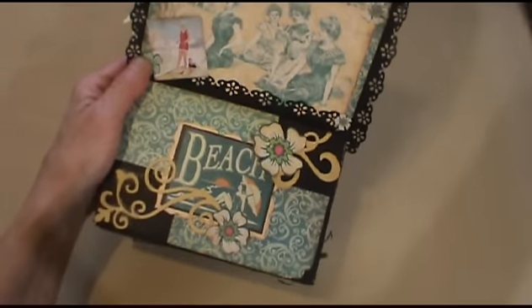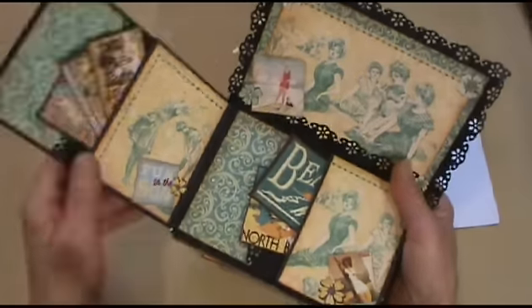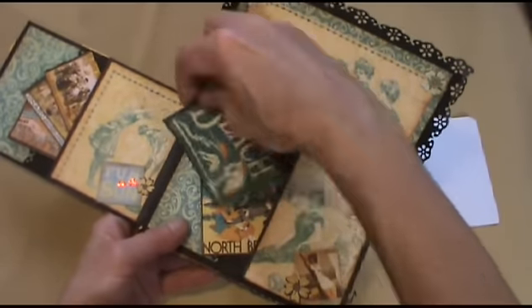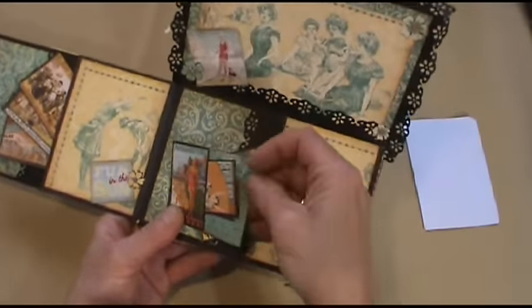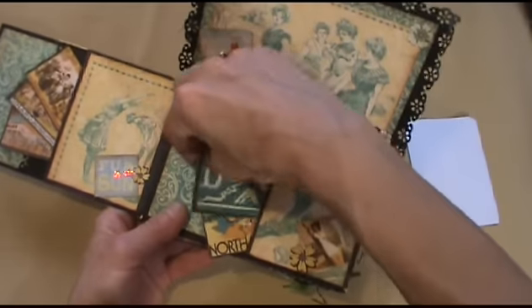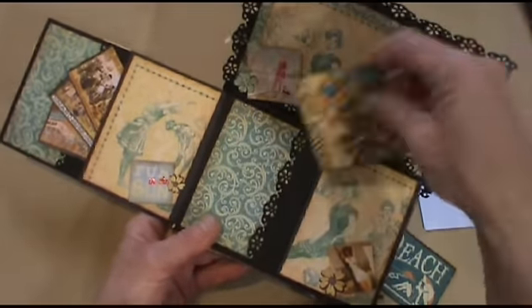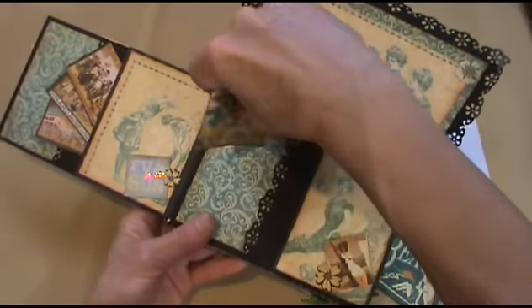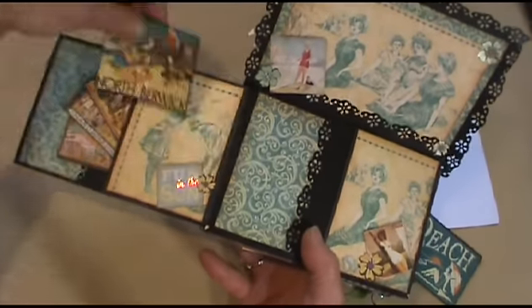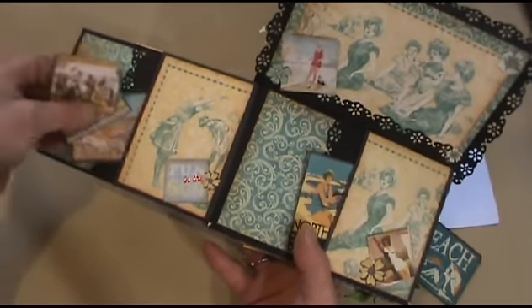And this is the detail — I just do a little like this, and there are some tags. This has some little tags inside. You go in this pocket and you can put a photo here. Another tag for journaling, and you can even stick a photo here and photos here. And on this side, same thing — more tags for journaling, a good pocket, and places for photos here and here.